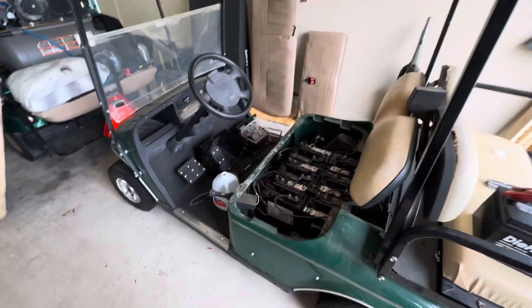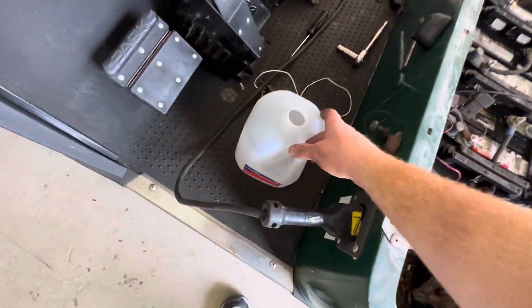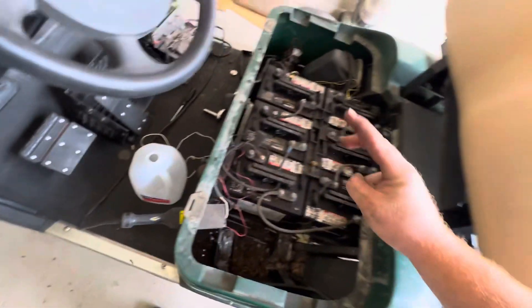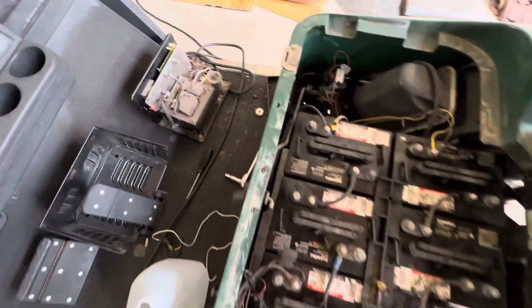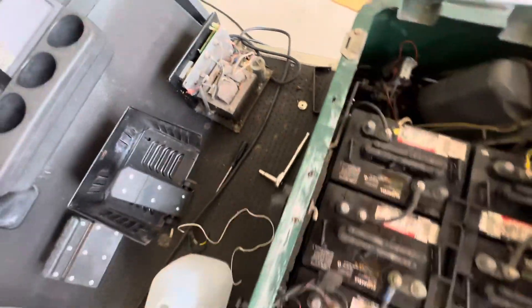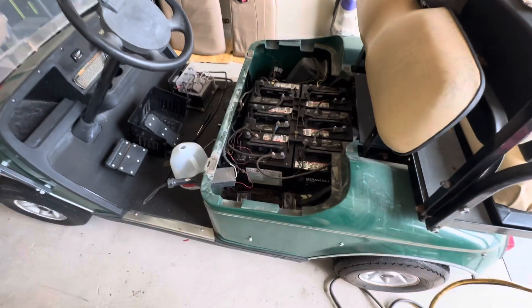The battery's dead as can be and completely empty. I literally just filled this thing up with like three and a half gallons of distilled water, definitely not tap water. And then I had to take the charger apart and hotwire the relay there to actually force this thing to charge, because it's so dead it won't even recognize any kind of voltage.